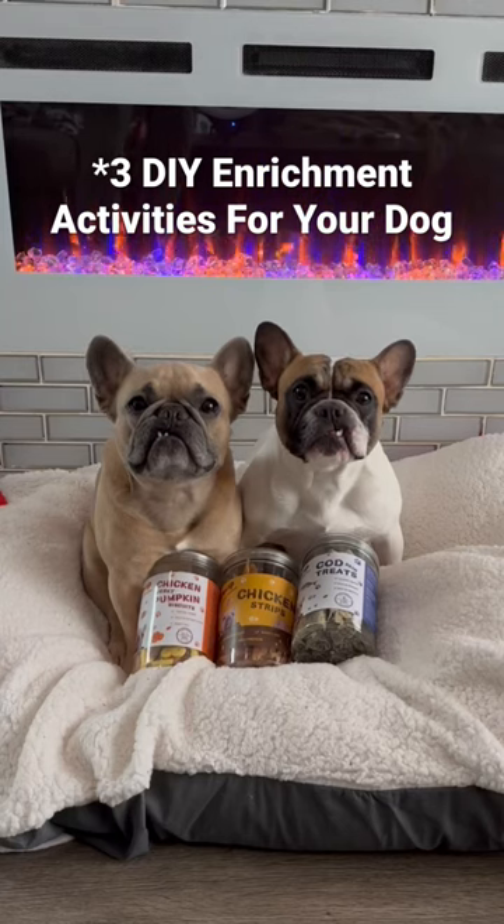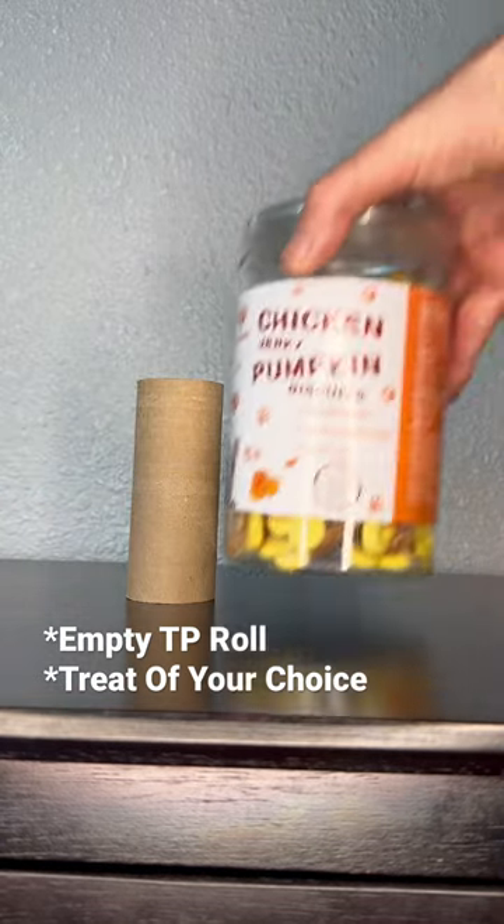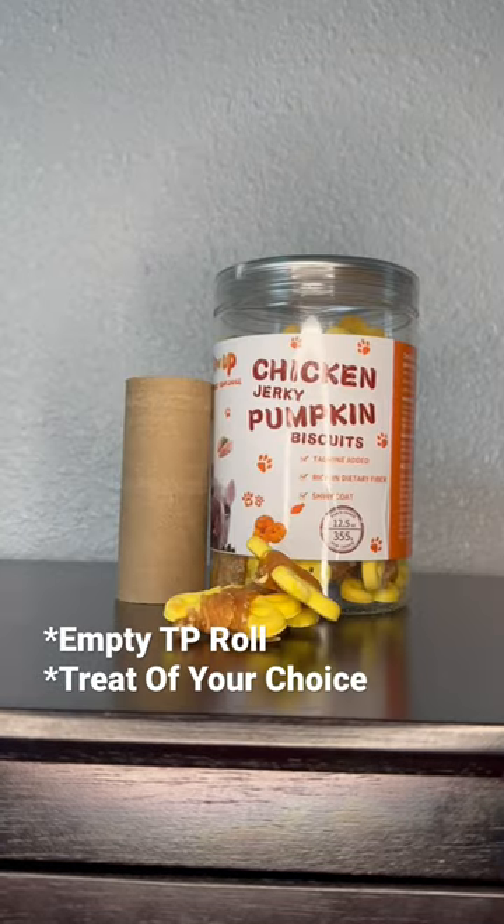If you're ever stuck inside with your dog, here are three DIY enrichment activities you can do. First, you're going to grab an empty toilet paper roll and then we have Paw Up chicken biscuits that we're going to use.